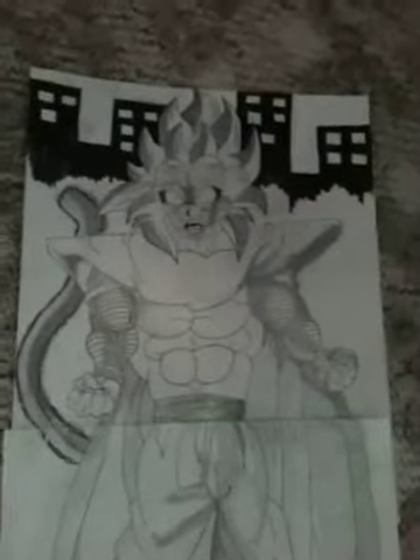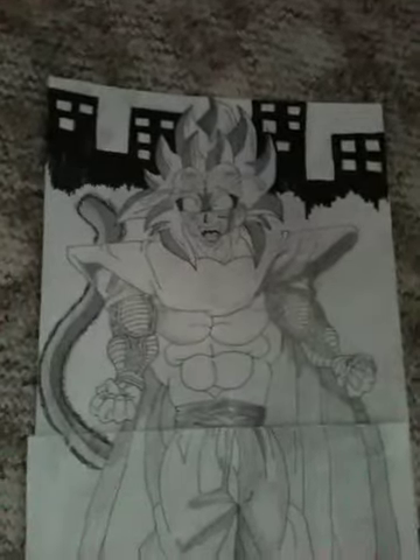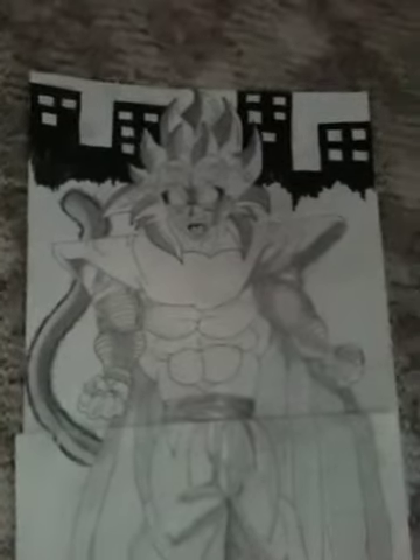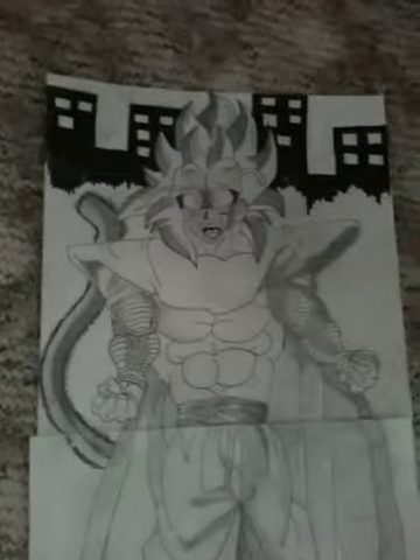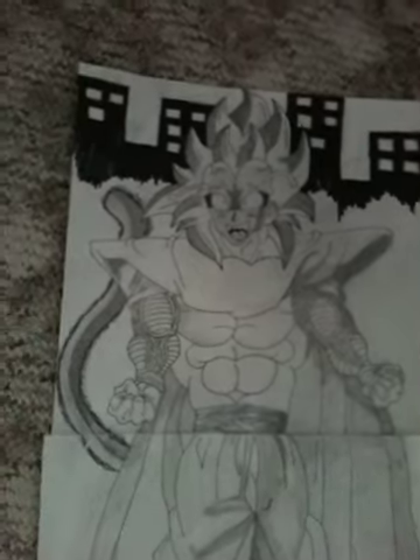Yes, I used two pages if you were wondering because the drawing got too big, sorry. But I think it still looks good — it has a tail, everything. The Vegeta version I used was Super Saiyan 5, and I fused him with Piccolo.